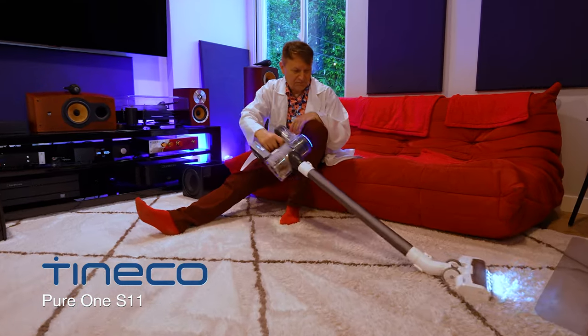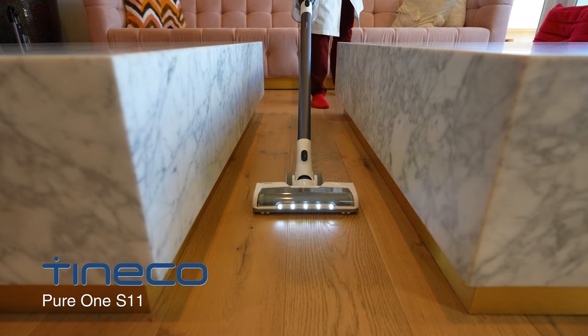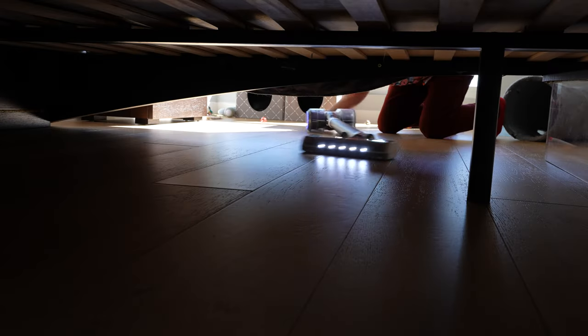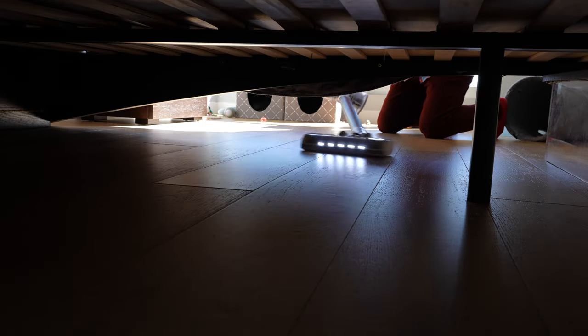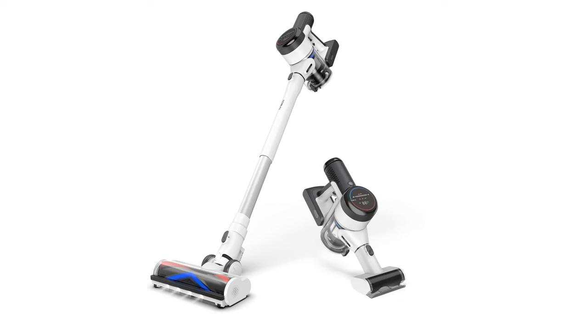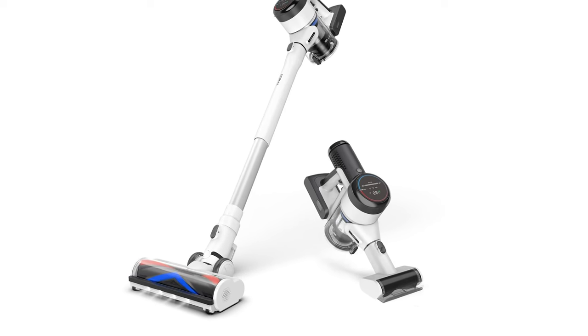The Tineco S11 is an excellent vacuum if you have mostly carpet. If you've got a lot of hardwood or tile, it's not going to be that good, because the regular head is terrible at picking up dirt unless it's really small on hard surfaces. For a similar price to the S11, you could look at the A11, which does have the anti-tangle brush roll — you do get the mini powered tool, but it has a less powerful motor and doesn't have the eye-loop technology. Or at the higher end, you could look at the Pure One S15 PET, which is a lot more money but has a lot more features, bringing it closer to the Dyson.